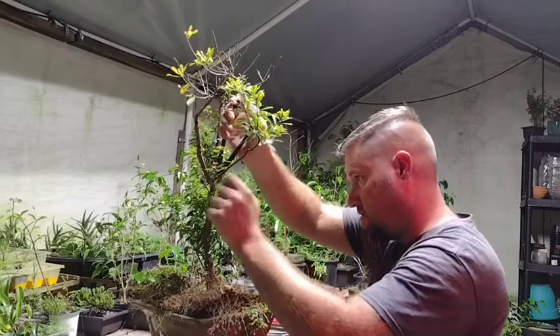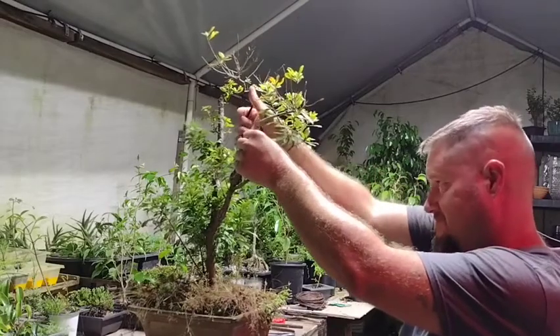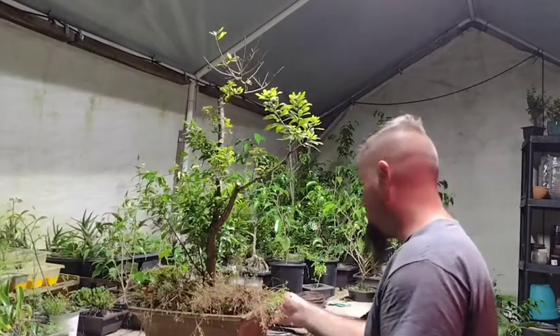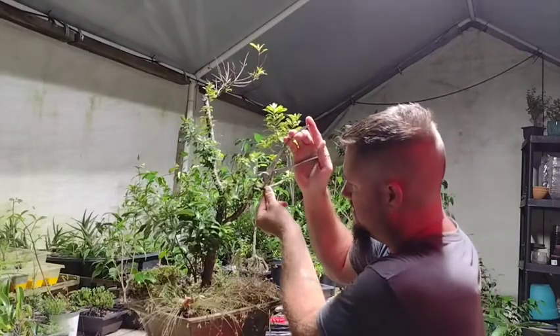I need some better branch cutters. We'll see if that'll grow — I'll definitely give you guys an update later. I'm going to work this back a little bit and get rid of this big knob.